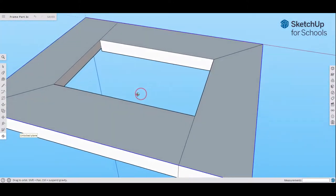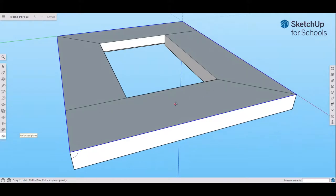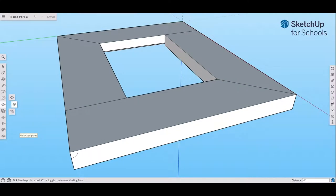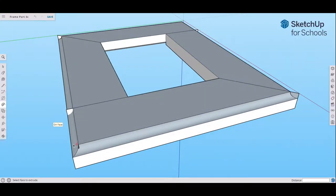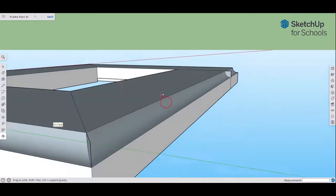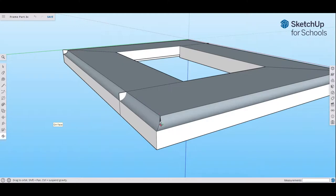Spin around a bit to verify the entire perimeter is highlighted blue all the way around the frame. Now go to where the Push-Pull tool is — the second tool there is the Follow Me tool. Click on Follow Me, then go right to where the arc is highlighted — that little pie shape — and click it once. If done correctly, it will create a cove around the whole frame.